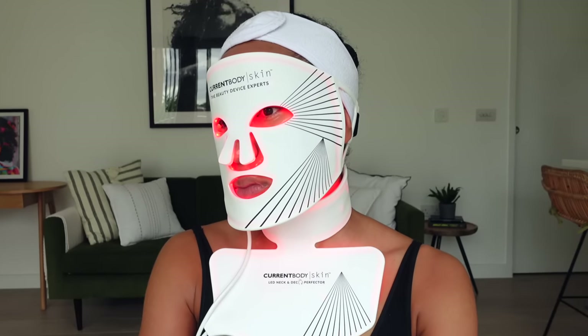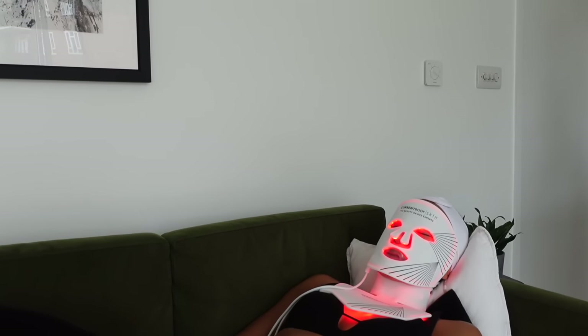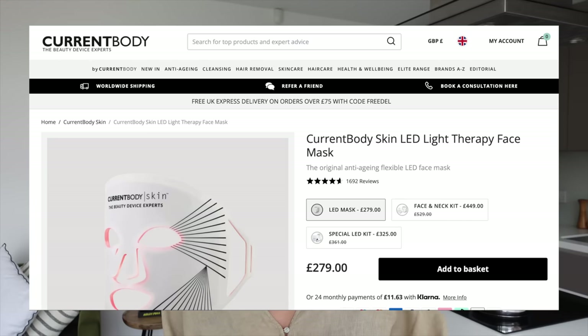Protective goggles are included with the face mask if you want to wear them. I love using these 10 minutes to just sit back, relax, switch off, and be still. Here is a before and after of using the CurrentBody LED masks consistently for four weeks — there was definitely a noticeable improvement in the overall glow, texture, and plumpness of my skin. For more information, head to their website — all details are in my description. Use the code TISHWONDERS at checkout to get 15% off all CurrentBody LED masks.